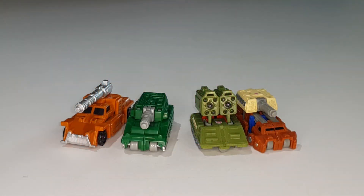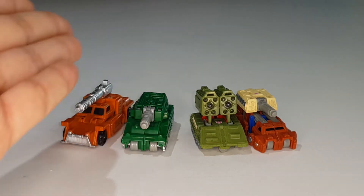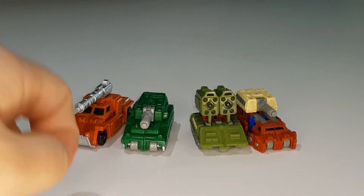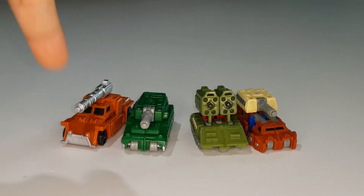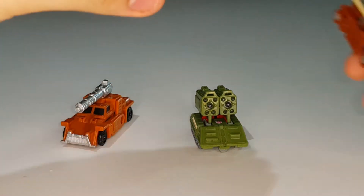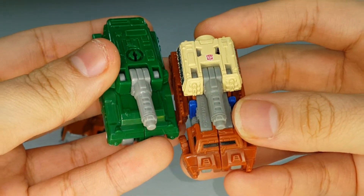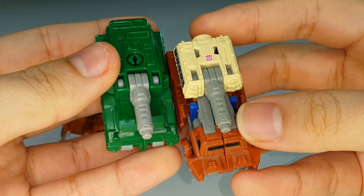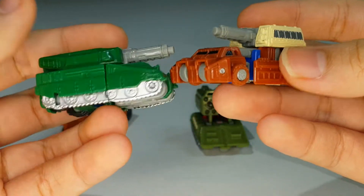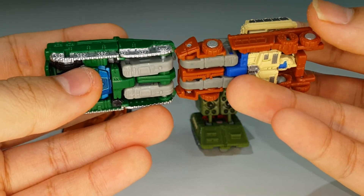The reason I'm comparing these is because I mentioned in my Growl and Bombshock review that those two are extensive remolds of Top Shot and Flak. Bombshock and Top Shot share the same cannon - which is kind of crazy - but everything else is completely remolded.